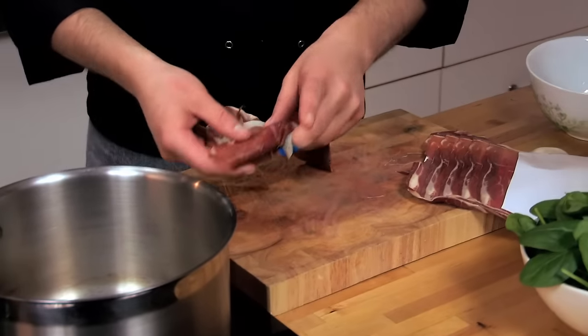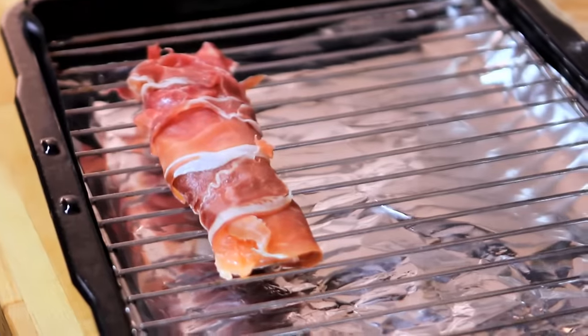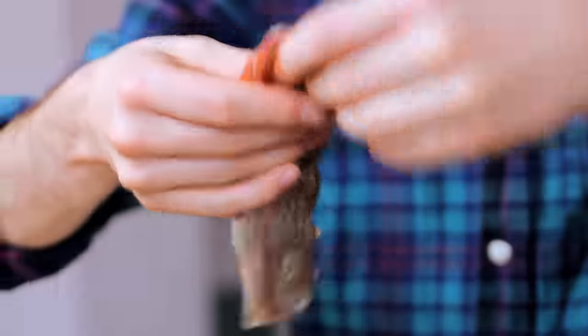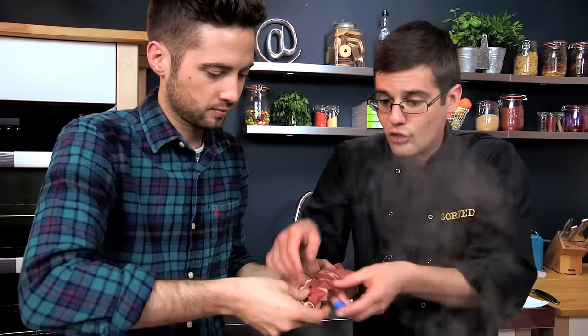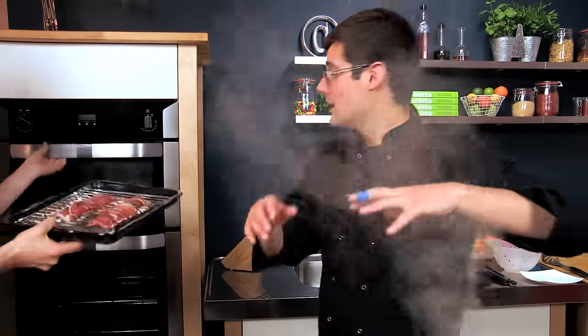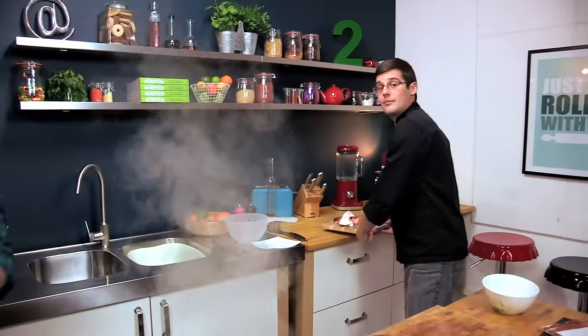Meanwhile, take a slice of parma ham and wrap it around our fish — this is where the surf and turf part comes in. There'll be two or three slices per fillet. Once it's wrapped up we can lay that onto a grill tray. It's a cured ham so it's a salty, smoky kind of flavour. That can go under a hot grill now — it needs about two or three minutes on either side to crisp up the bacon and cook the fish just through.